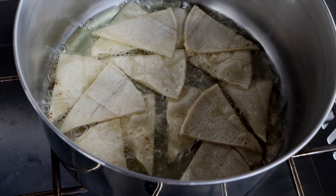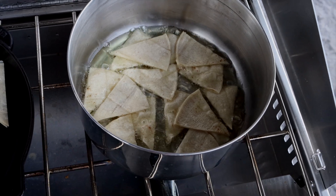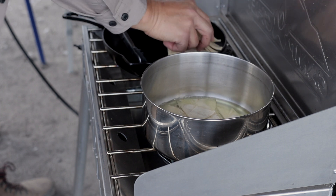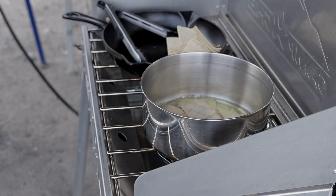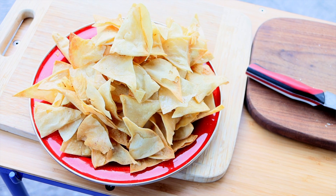I like avocado oil because it has an extremely high smoke point and it won't burn as quickly as other oils. Once the oil is hot enough, start putting the tortilla triangles in the oil. Do not overcrowd the pot. Let them crisp up, turn them over, and remove the first batch. Put them on a plate over a napkin and repeat until you fry all your chips.